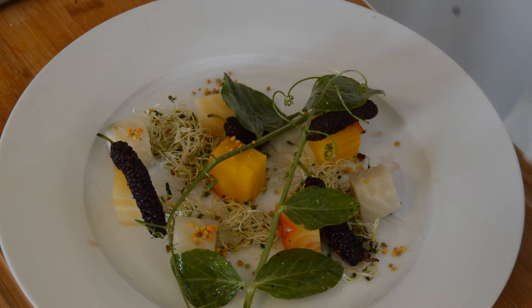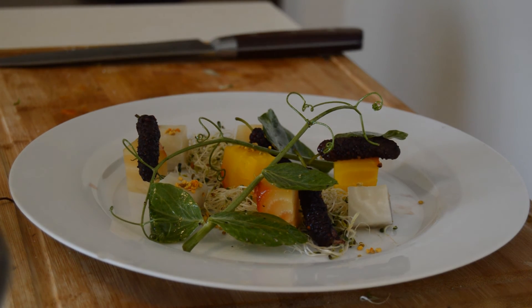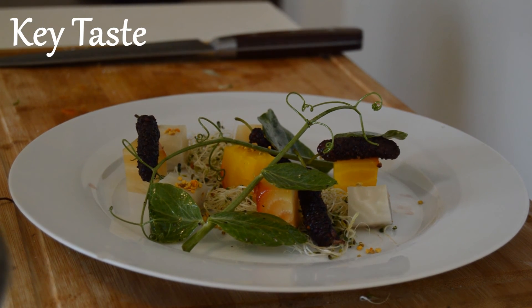If you guys enjoyed this video, please give me a thumbs up. Make sure to subscribe if you want to see more videos. I try to post every week. See you guys next time.